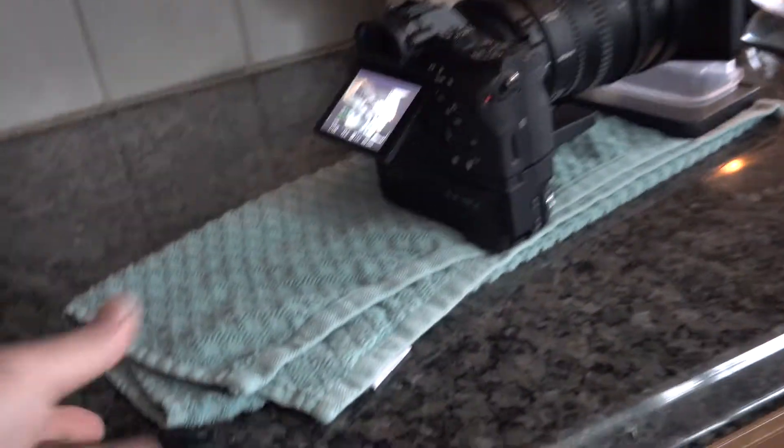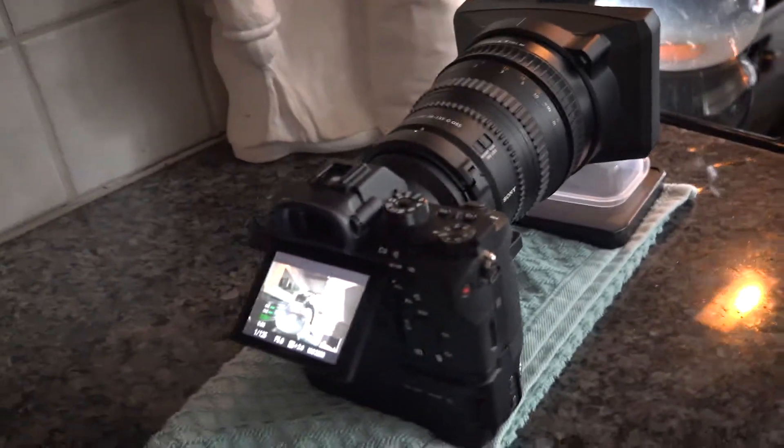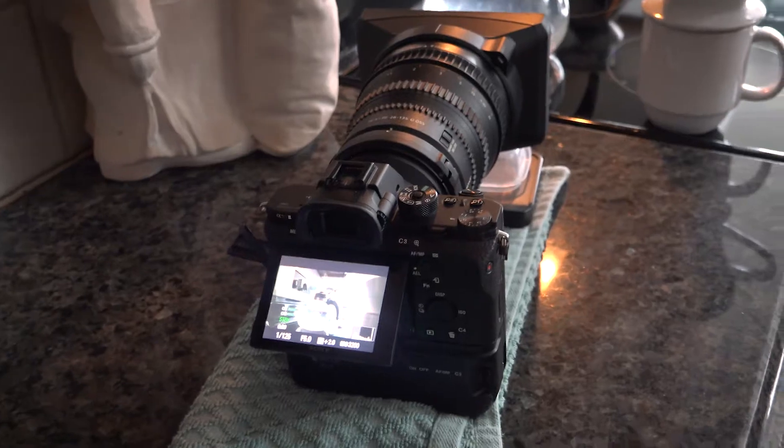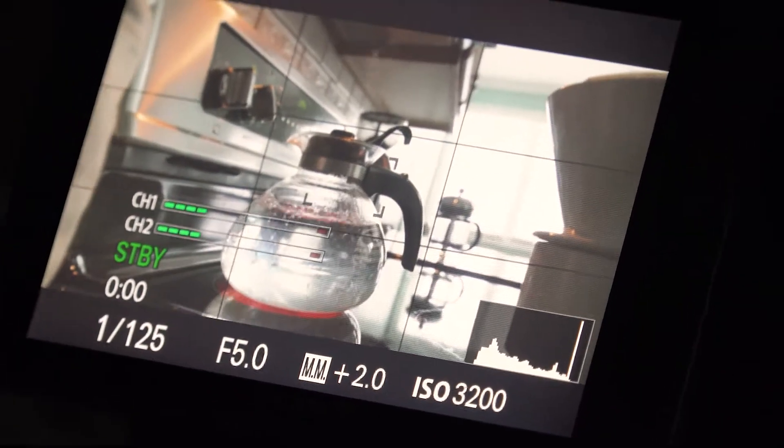So I'm gonna bring the camera over here so you can see this. You see this setup right here — I'm just using a towel. What I'm gonna do is just pull it straight away, and you can probably see it already right there as I pull across real smooth.